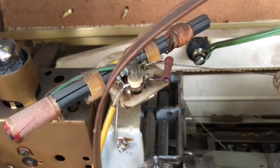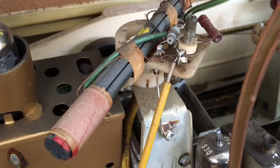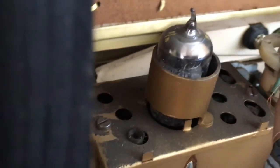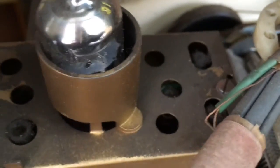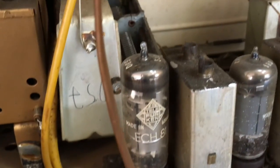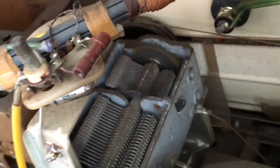Here's the ferrite rod for medium wave and long wave, and it seems to be fixed — it's not rotatable. So this means you move the radio around if you want to improve reception. FM tuner, also a little grubby, but I don't see anything major around here. There's our tuning capacitor, also very grubby, but that's to be expected.